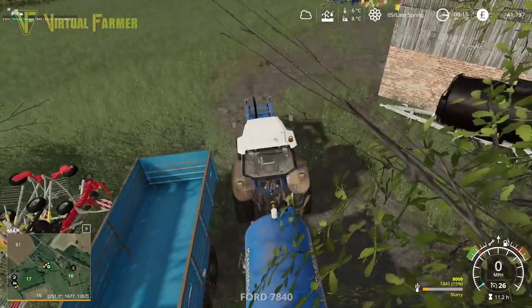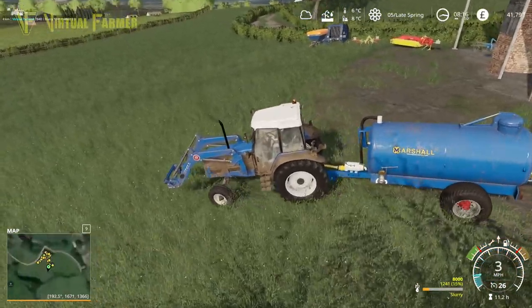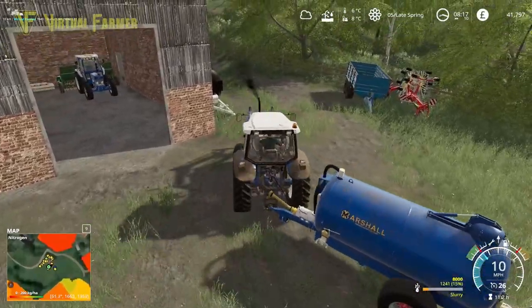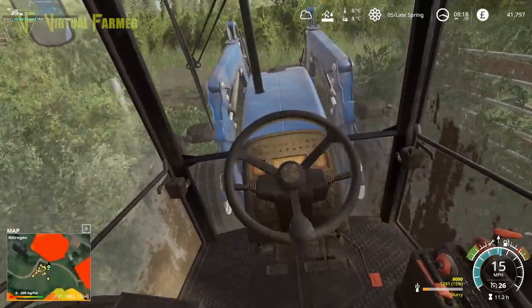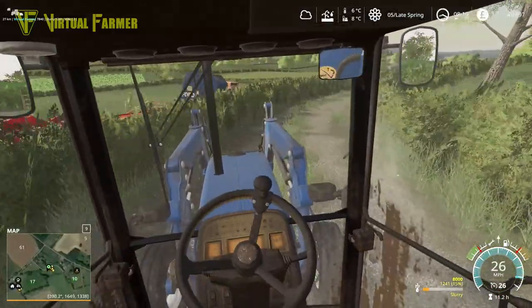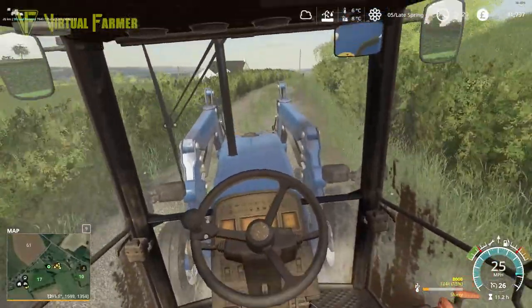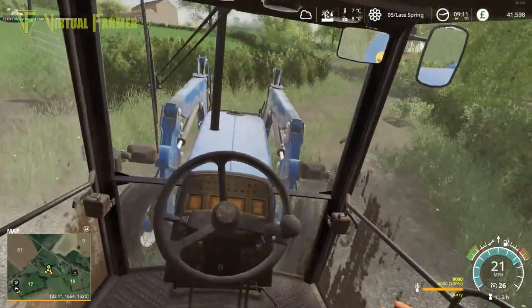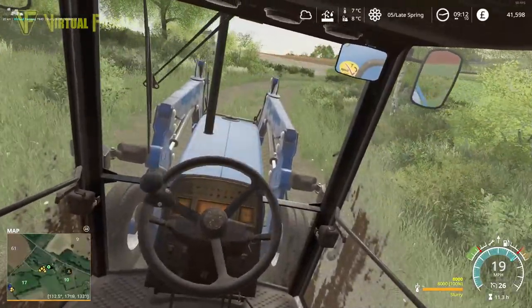I don't know how much slurry we have left in this tank. We have just over a thousand liters of slurry so we'll go fill this up down at the horses at the other stables. It'll be about £250 to refill this and then we can come back up here and get things set up ready for the next round of work on this field. £213 later and we have a full trailer of slurry.